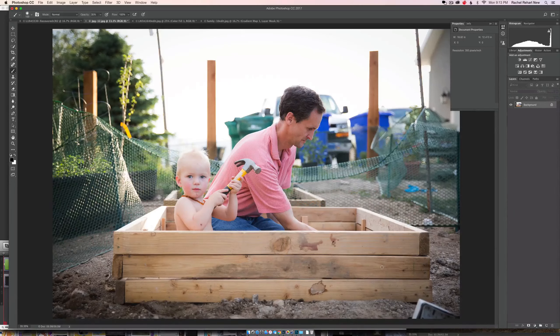Bear that in mind as you play around with this type of color popping and toning of your image. Thanks so much — have a great day!